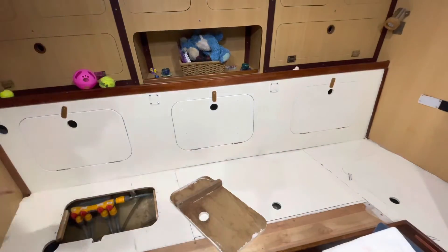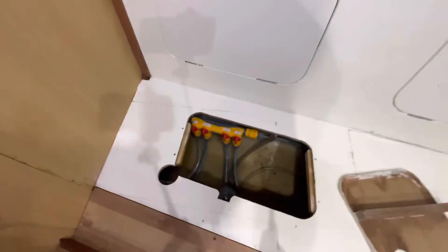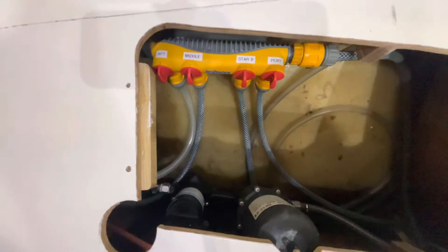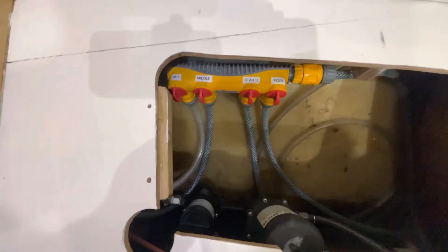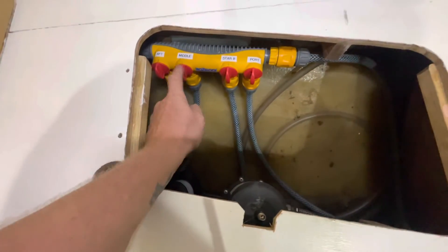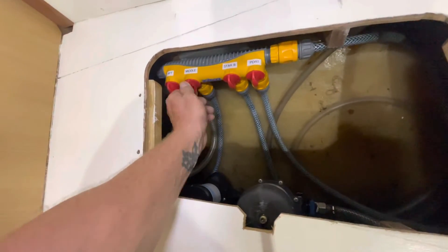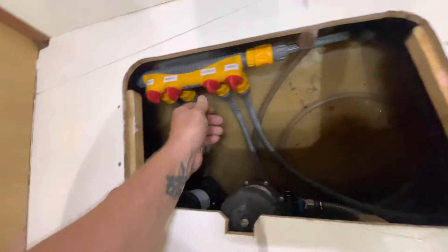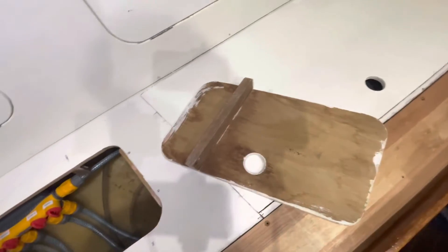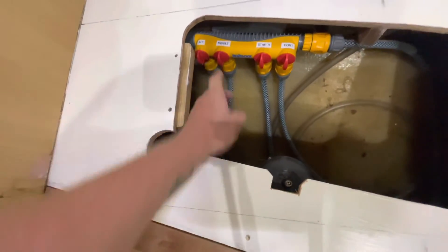These are the valves where you pick which tank you want to use. Right now the middle tank is on — as you can see it says 'on' — so we're going to turn the middle tank off and turn the port tank on, which is the tank I just showed you. There's also a starboard tank and another aft tank.